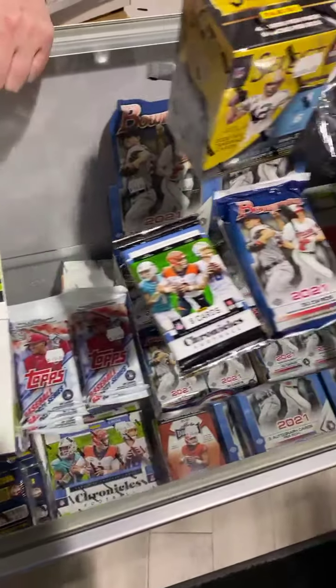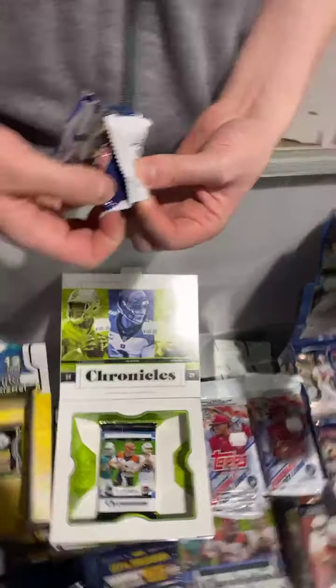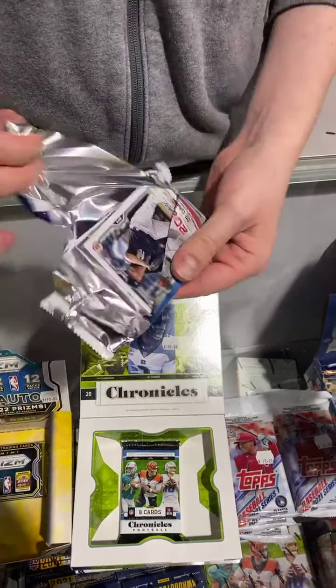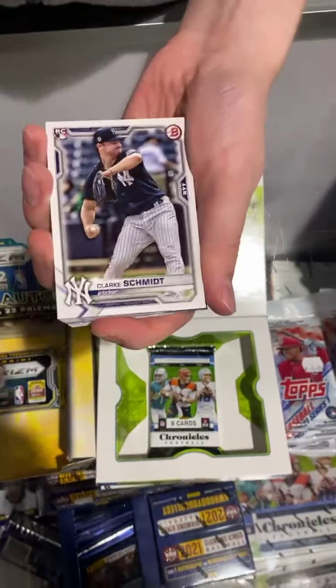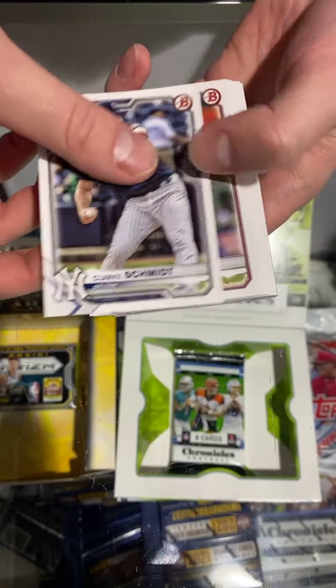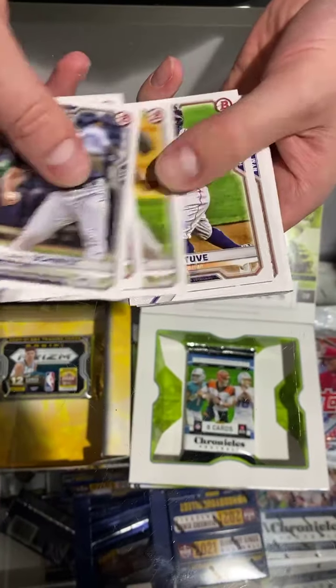What do you say we do Bowman Jumbo next? Then we'll do Chronicles and then Select. With the Jumbos, you get three autos per box. The regulars, you get one auto per box. The Jumbos have been really good. Let's see if we picked a good pack here or not.